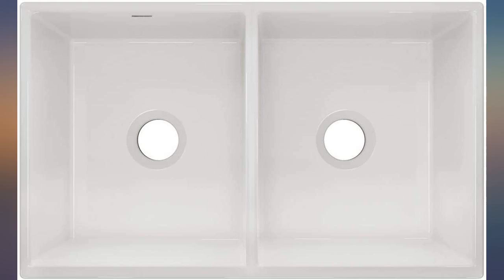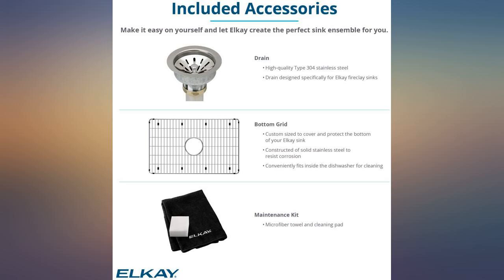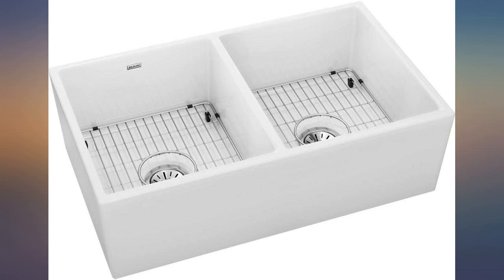This does come with the cutting board and it's beautiful, too. Love the fireclay sink in our kitchen. The install wasn't the easiest and I would recommend hiring a professional. The cutting board is a great additional feature and very versatile.